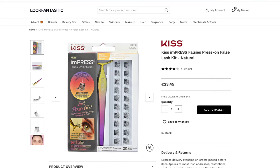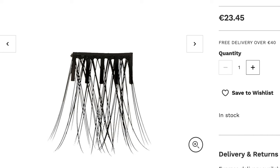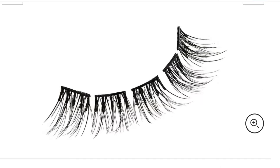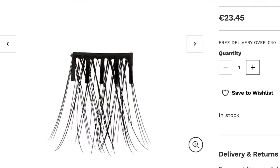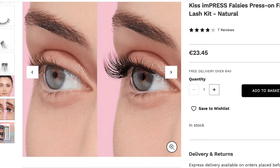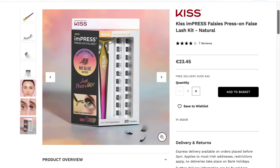Then there are the pre-glued ones. I'm not usually a fan of pre-glued lashes, but these Kiss lashes have a fork-type hold — not just sticky, they have these lines that create a grip. I am obsessed with this technology; I wish I could meet the person who came up with it because it's so smart and it really works. The brand is Kiss and it comes in lots of different styles, though I'd love more variety.